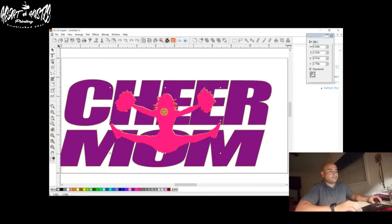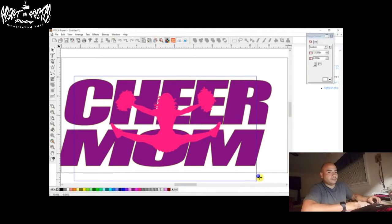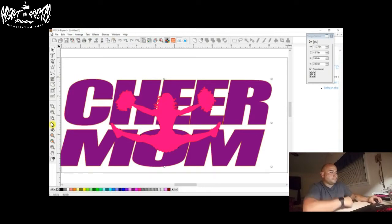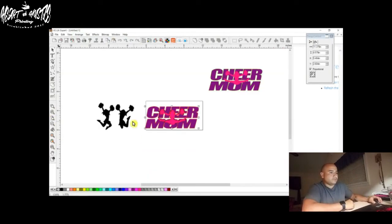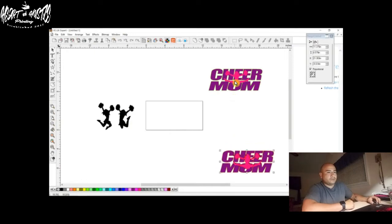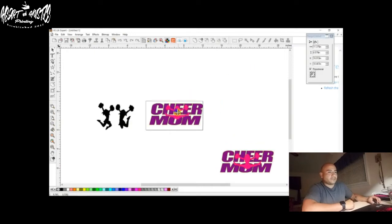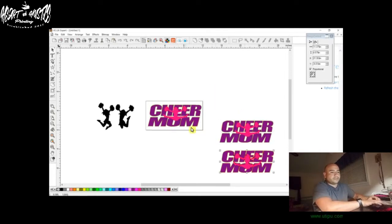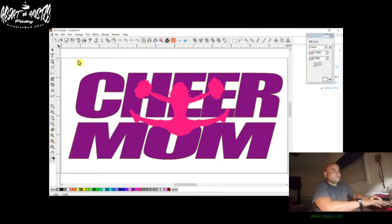Put her back in and then we'll go ahead and group it all. Zoom out and move this first one over here. Now we've got the second one — I'm going to make another copy of it. We'll move her over here. So this is the first one, and here's going to be the second one right here. Zoom in. So the second one we've got to do a couple more things.